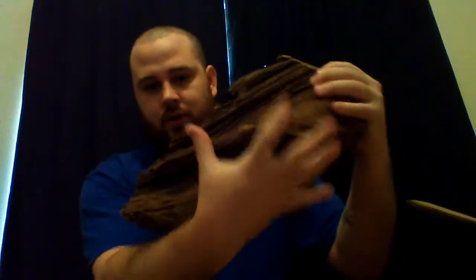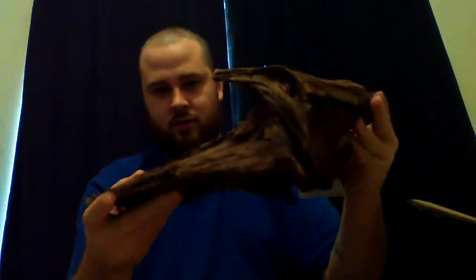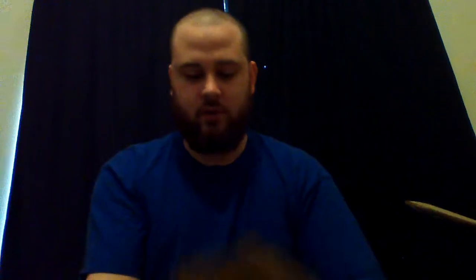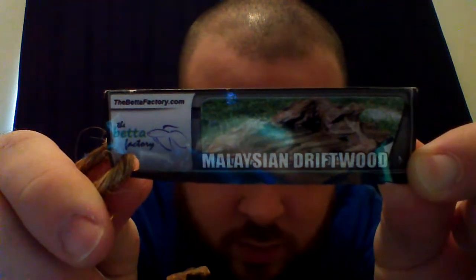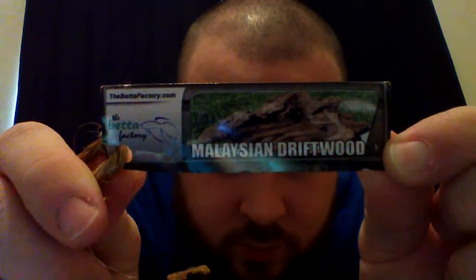Pretty nice piece — I like it. You can tell how big it is. It's got lots of crevices and stuff to put java fern, anubias, and plants like that on there. It's Malaysian driftwood, by the way — here's the tag. I don't know why that's showing backwards.